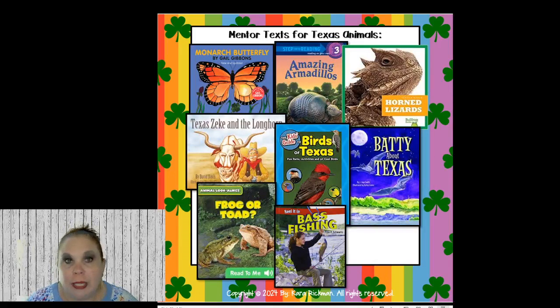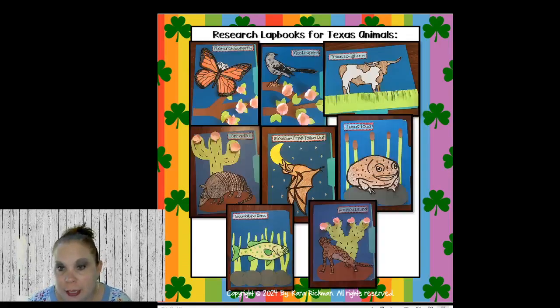Moving on to Texas animals — I have a lot of great mentor texts. Gail Gibbons has monarch butterflies. There's Amazing Armadillos, Horned Lizards, Batty About Texas, Birds of Texas, Texas Zeke and the Longhorn, Frog or Toad, and Bass Fishing. Here are the lap books — the butterfly, mockingbird, longhorn, Texas toad, Mexican free-tailed bat, armadillo, Guadalupe bass, and horned lizard are all in that resource. If I call your name today you can get all of those for free.